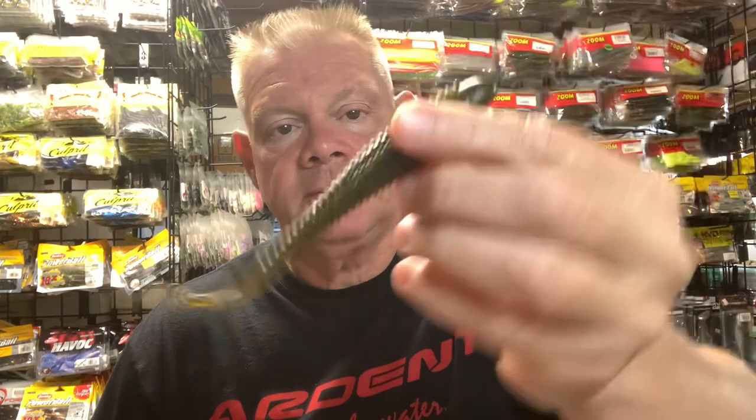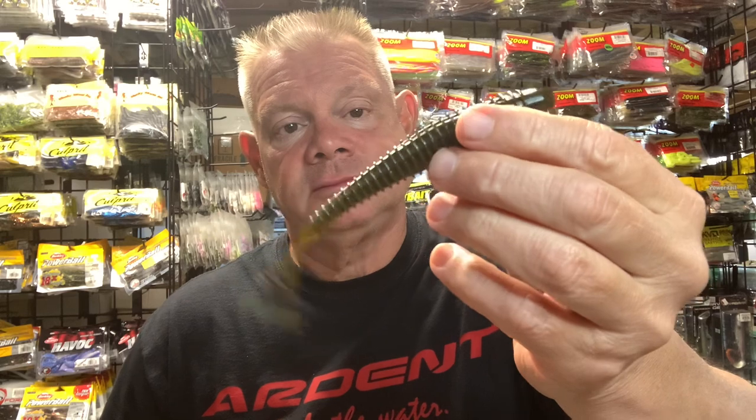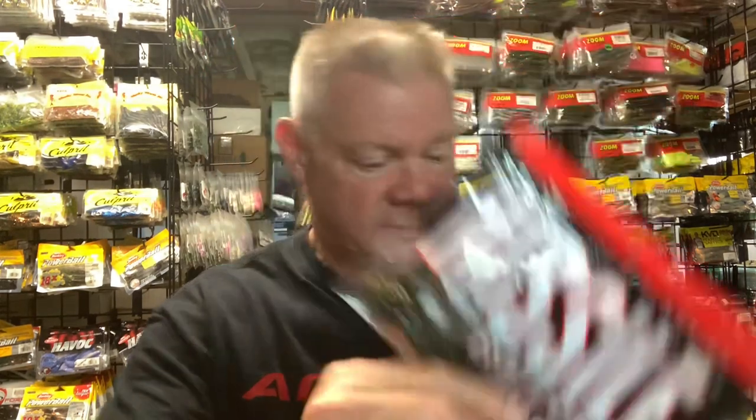Standard green pumpkin. Could always put a little chartreuse or orange on that tail, or give it a chartreuse line along the side. So that's the Spunk Shad. I think I got four of the Missile Baits and seven of the Hog Farmer — so I'm from no Spunk Shads to 11 packs of them. I'm pretty well stocked up. There probably aren't that many colors left.